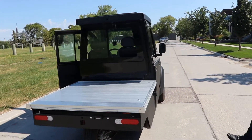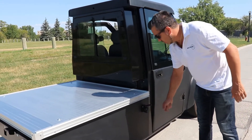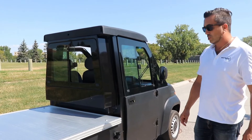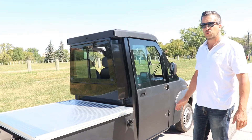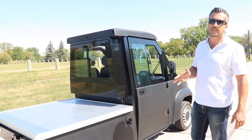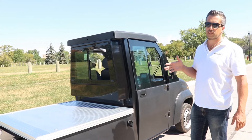On this side you'll see the charge port. You'll find a standard J1772 plug in here. It charges on 120 or 220 volts — we do recommend 220. On 220, depending on the battery pack size, you'll see a charge time of anywhere from three hours all the way up to six hours.